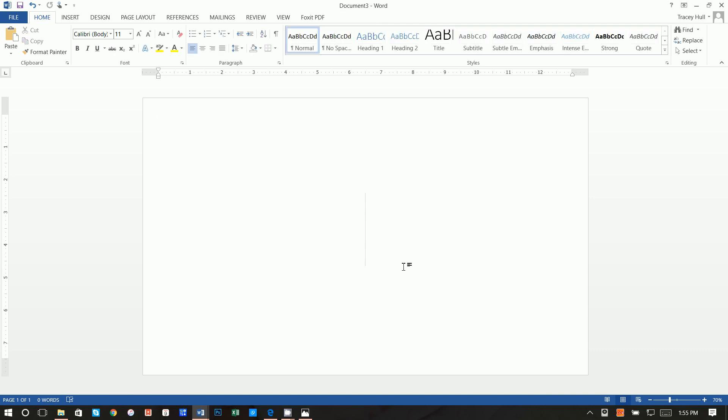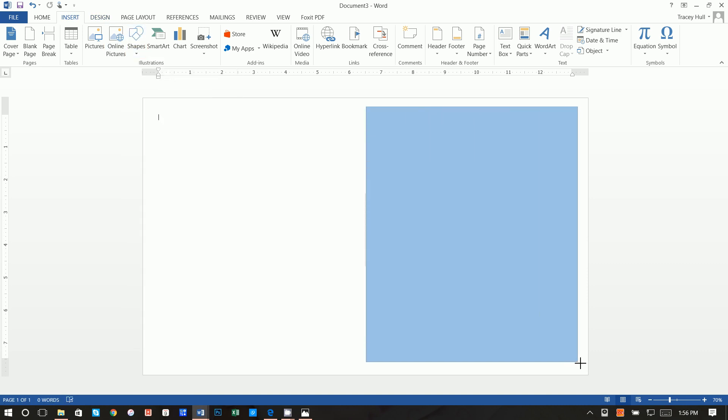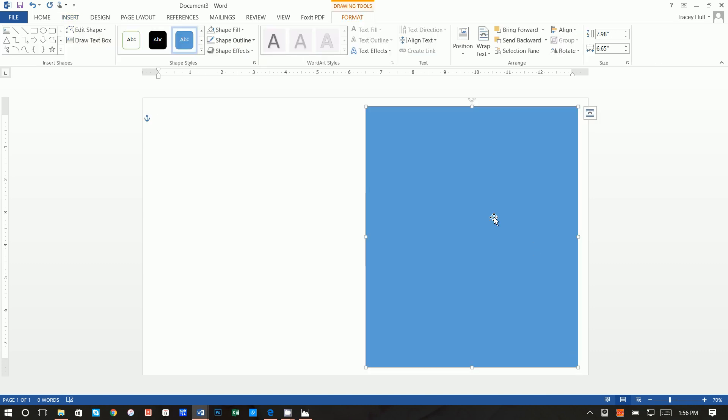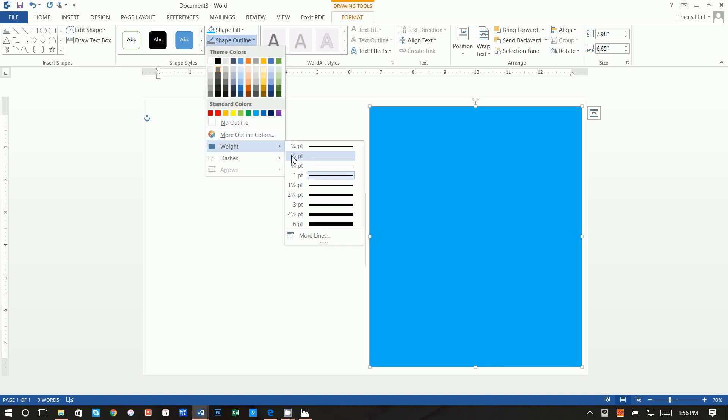Now insert a shape — a rectangle — and position it in the upper area of the page. Click Format, do a shape fill of this blue color, and a shape outline of this darker gray. You can make the weight of the outline maybe a three-point line.